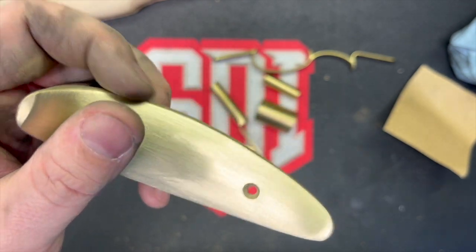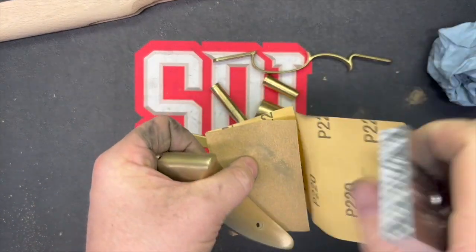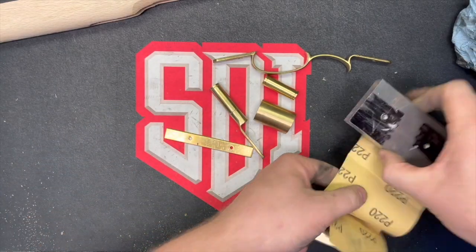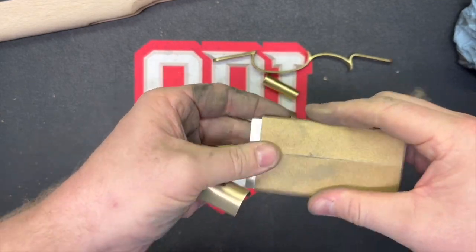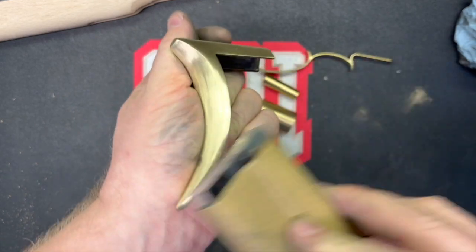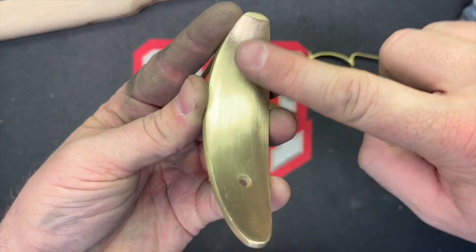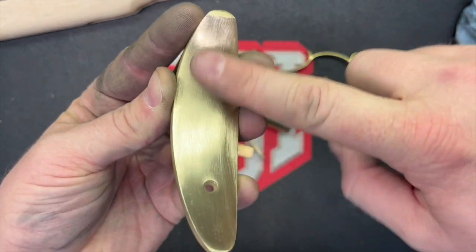Here I'm demonstrating how I cleaned up the brass. It came with some casting marks, so I used a file for the bigger marks and then 120 and 220 grit sandpaper with an aluminum block backer. When you're polishing steel, you want to go one direction, and then as you move up in grits, go across — just keep changing directions by about 90 degrees.